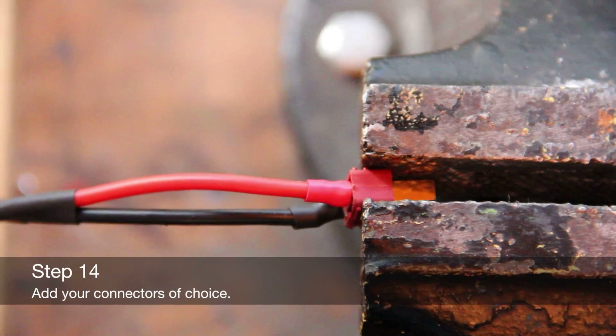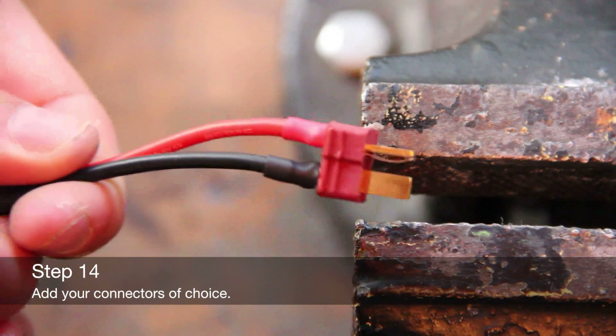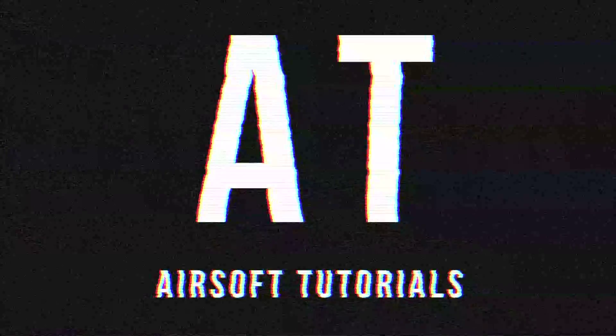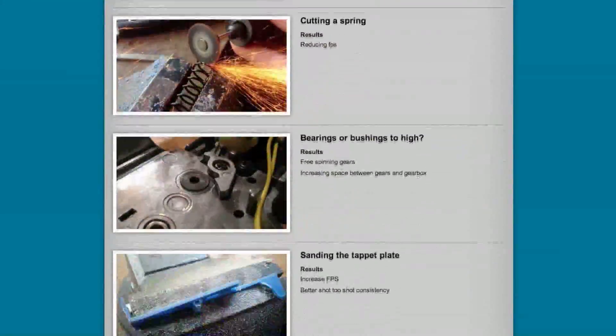Attach your connectors of choice to the battery ends of the wire. Be sure to visit airsoftutorials.com for further information on this tutorial.